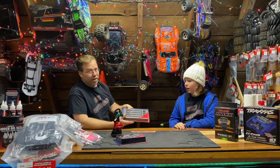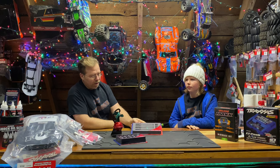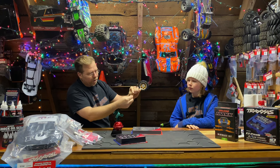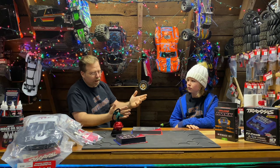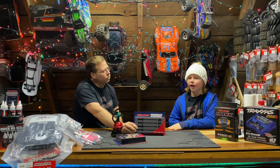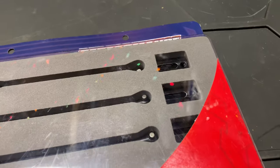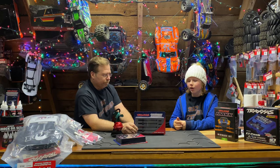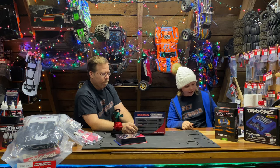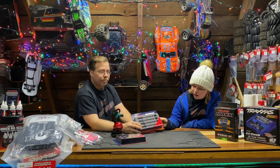If you did the wide max kit it would work with the drive shafts that come with it. However you can upgrade to a steel constant velocity shaft which is way more durable and dependable — because the original ones slide in and out, so with the wider stance they're a little less trustworthy. Just upgrade to the steel driveshafts and you'll be happy. This is part number 8996X and it'll be $119 on the Traxxas website — well worth it. Rarely will you ever break one.